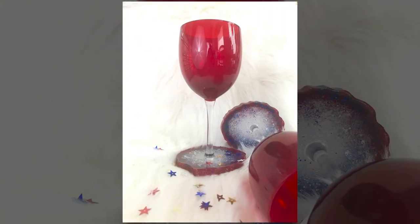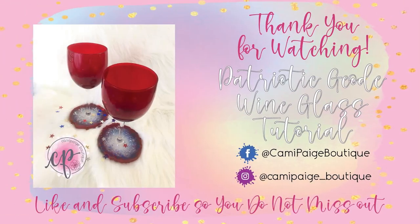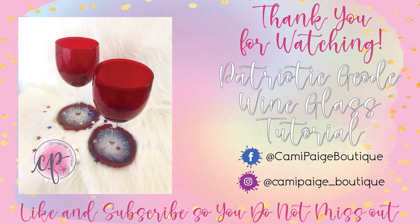Pictures do not do this justice, but I can't wait to see what you guys come up with using this technique. Thank you so much for stopping by — if you liked what you see, hit like and subscribe for all our future tutorials. Love you, bye!